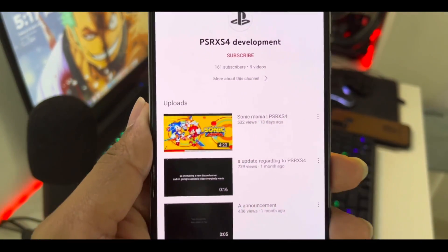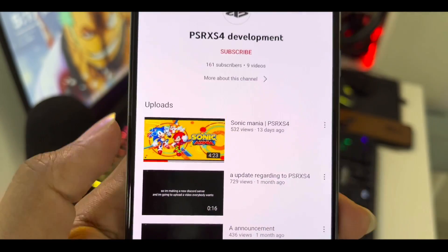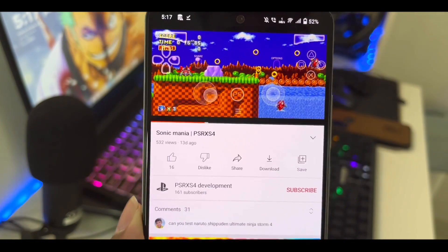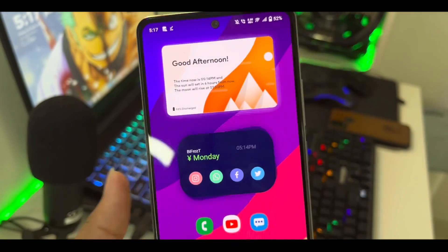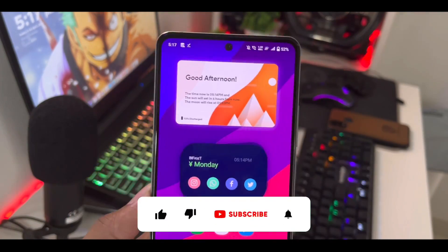There was basically a YouTube channel named PSRXS4 Development which uploaded gameplay of Sonic Mania running at full speed on this supposedly PS4 emulator for Android. Now this PS4 emulator hasn't been released to the public, but I have gotten its beta APK file, so in today's video we'll be testing it out.